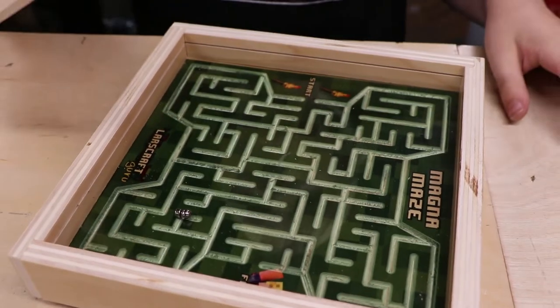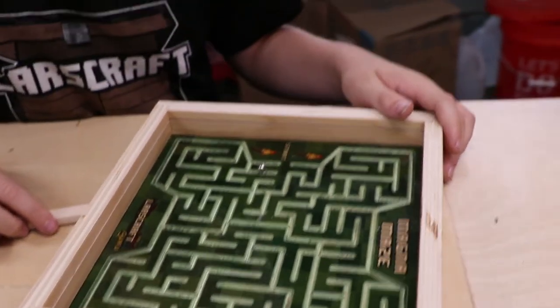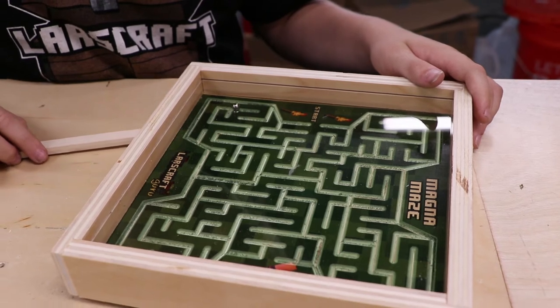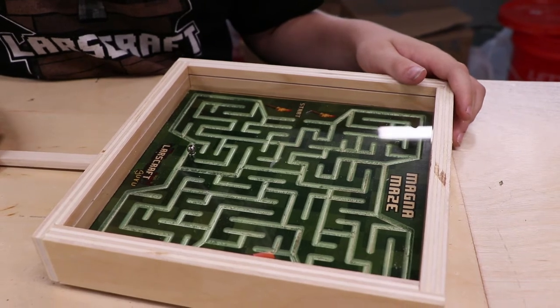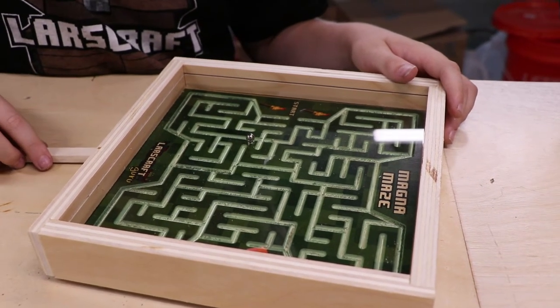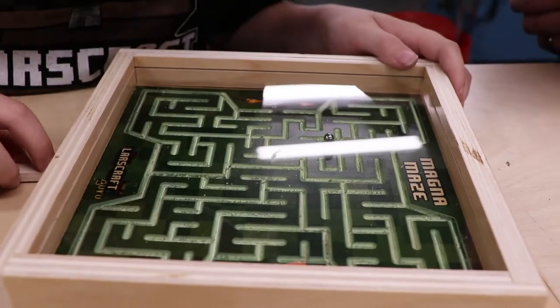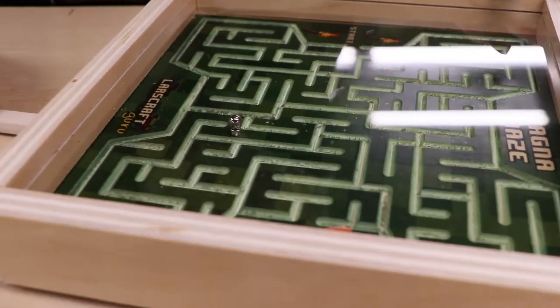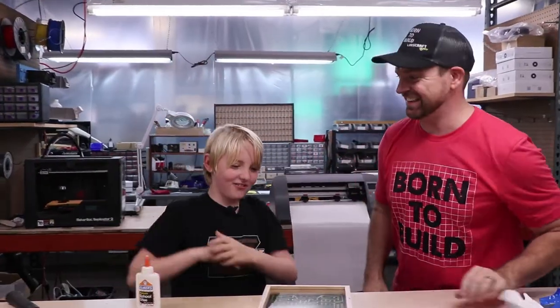Okay guys, I'm going to do this — I got this. Dun dun dun dun — cool! I'm doing really well, I usually don't do this well and I'm doing it really fast too. How am I doing this? You did it! First try — that is not easy, first time making it.